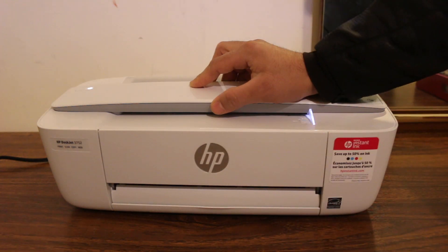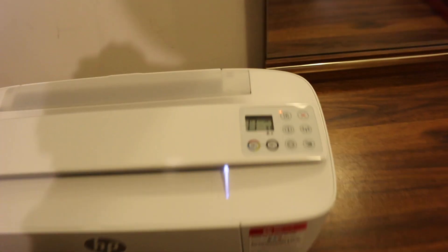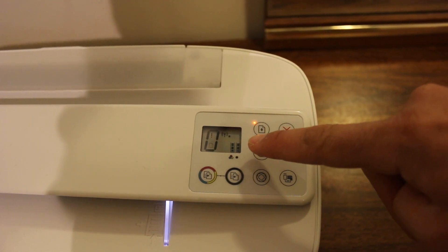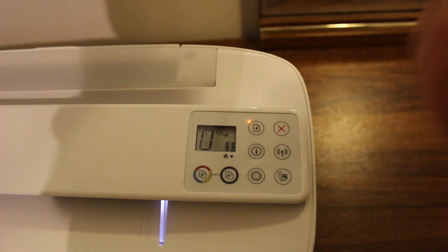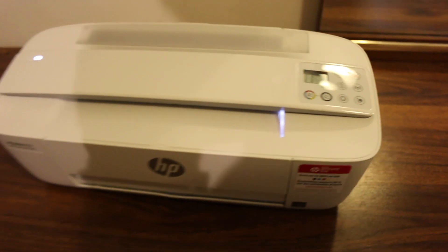Now we close the door to see if the ink cartridge is installed, and your printer is ready to use. Thanks for watching.